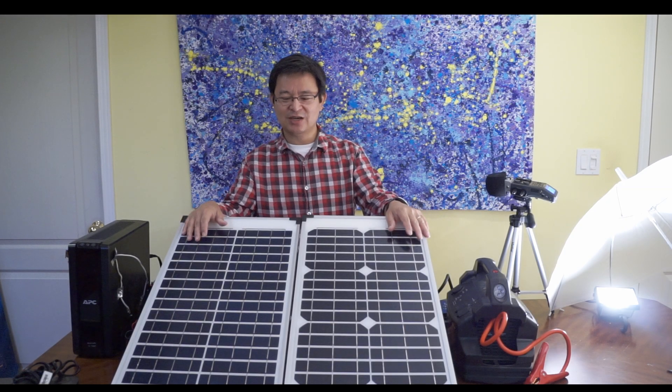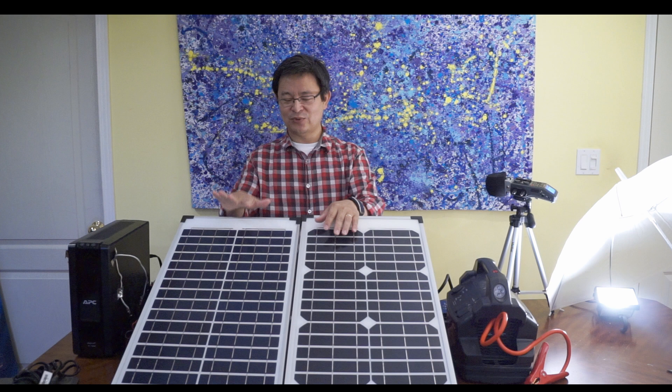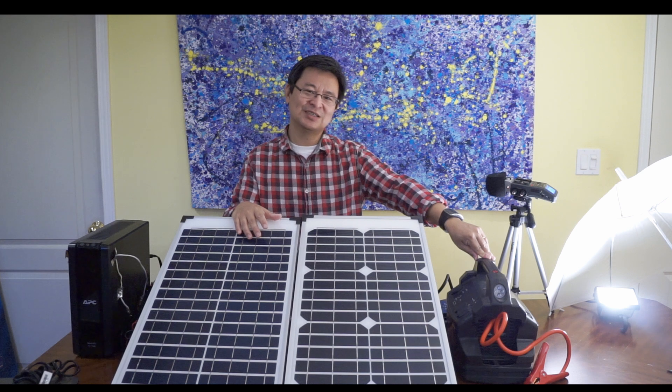Hi, welcome back to hktube.com. My name is Sipski, your host. Today I'll be talking about how to hook up two solar panels and connect them in parallel so you can have higher current. This is a 7 amp and 7 amp — that will increase it to 14 amps. So now you have 40 plus 40, 80 watts of power to charge this power pack — charge much faster, twice as fast. Let's get started.